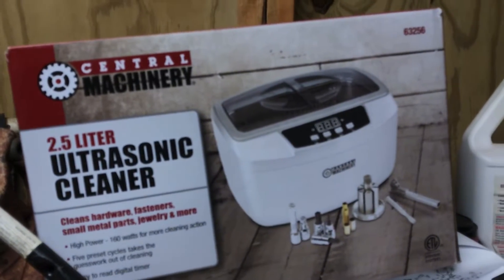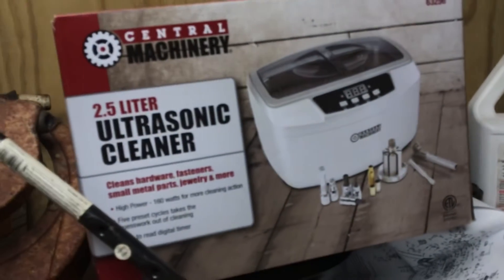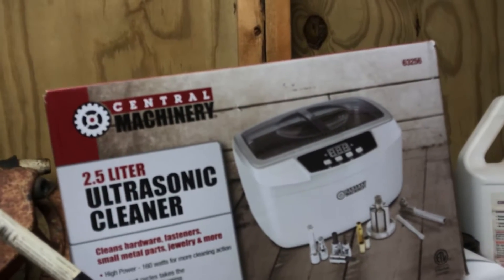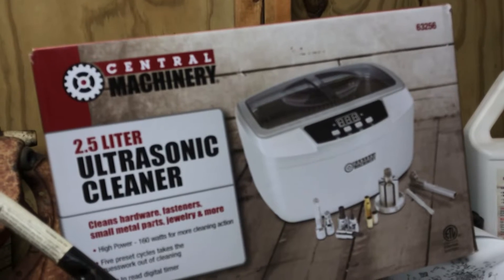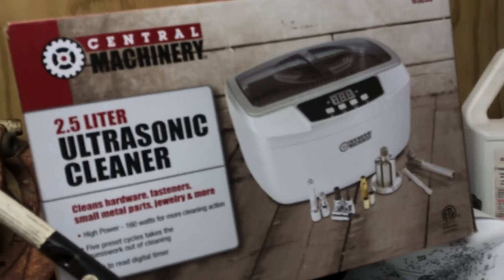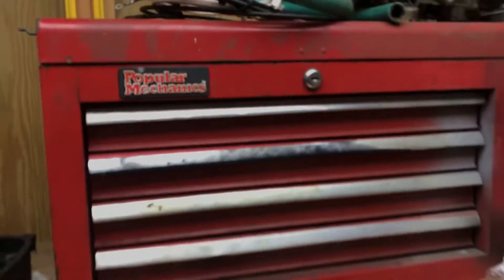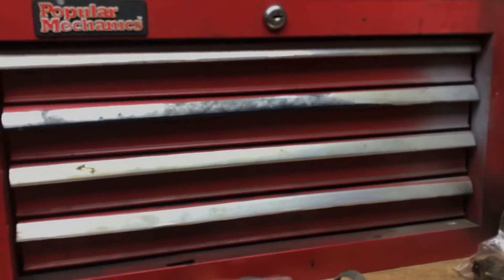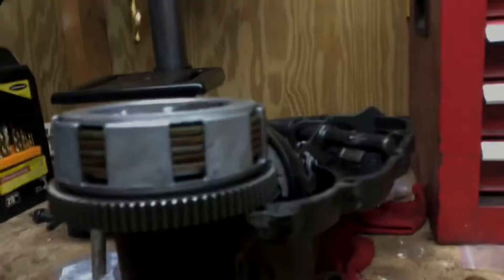This is my ultrasonic cleaner I got for Christmas — it's from Harbor Freight. I'll let you guys know how well it works because I've got a few carburetors I'm going to dip in it, and I'll do a review on it as well. Look for that upcoming video. This right here is my carburetor station — this is my carburetor toolbox where I do everything carburetor-related. I've got my bench here — yeah it needs cleaned up, this is all fouled parts — but I've got a lot of cleaning up to do.